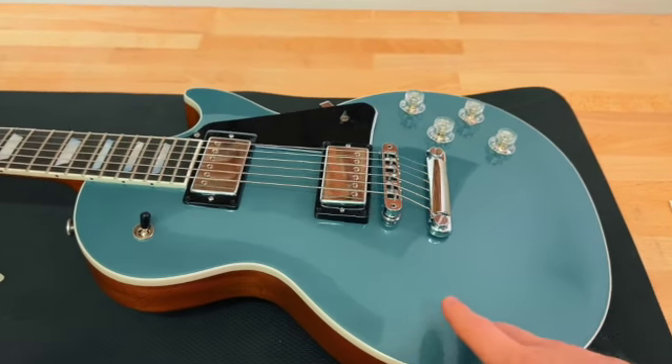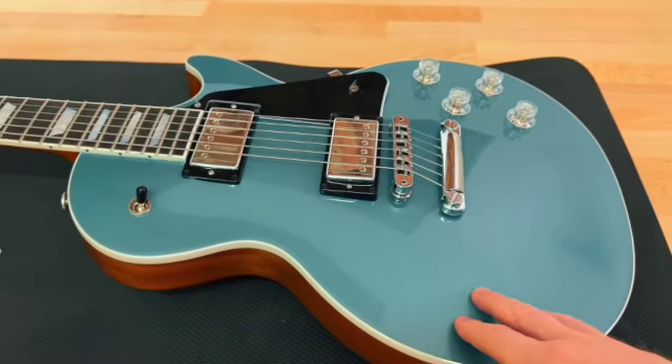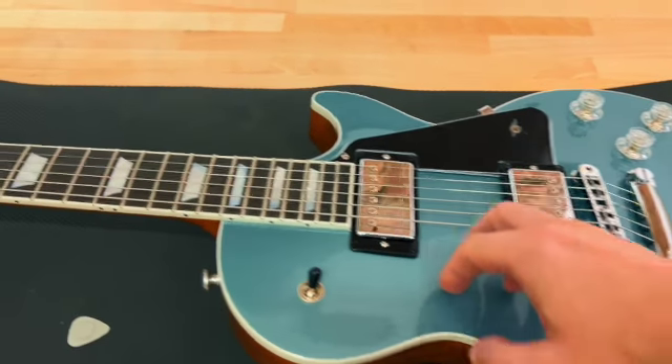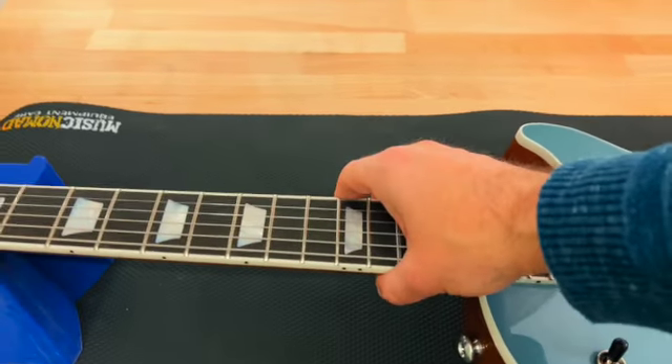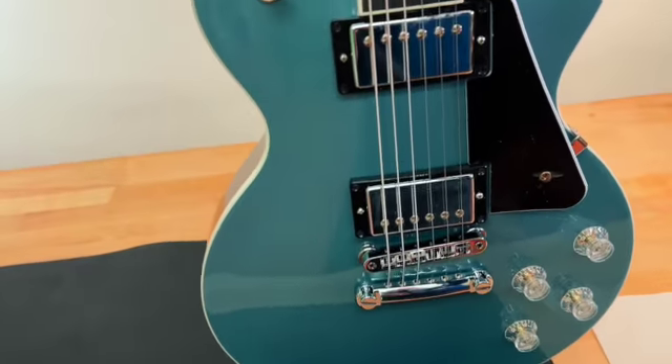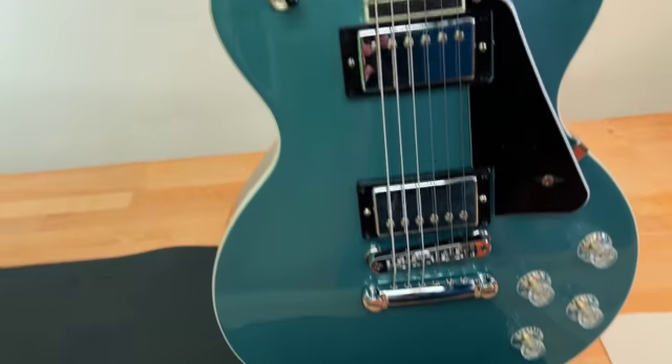Today I'd like to show you something that you don't see all too often. A friend of mine brought this one in today because he's got a problem with it. Now this is one of the Les Paul Moderns. They make them in three colors — black, red, and this is the Pelham Blue, which is actually my favorite.